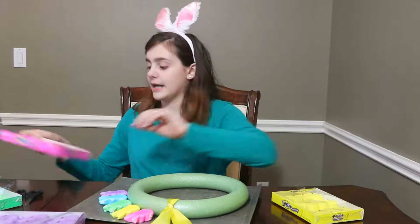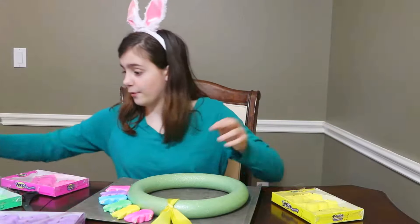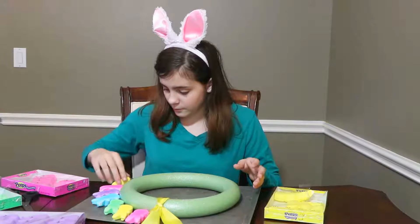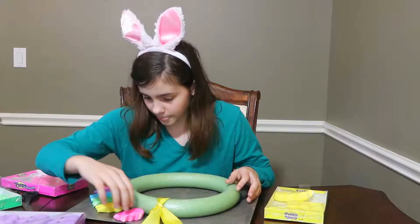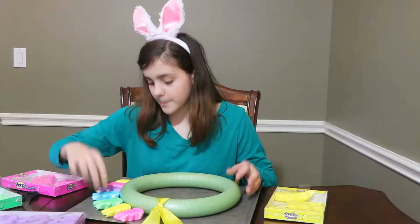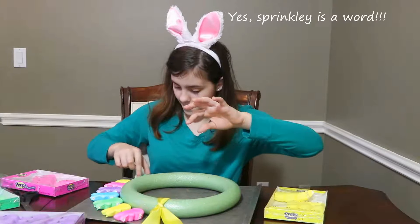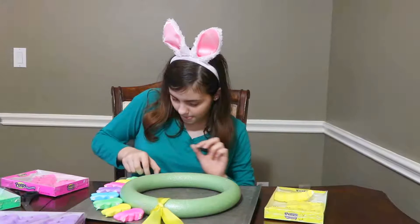Now let's start with the pattern again. I'm going to need a pink one, a yellow one — there's the yellow. I'm going to slide this one over a little bit. I'm going to spread them out a little more. Now I need green, then blue, yellow, then purple.